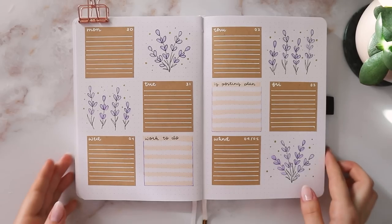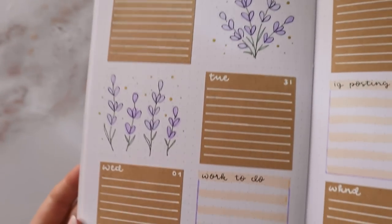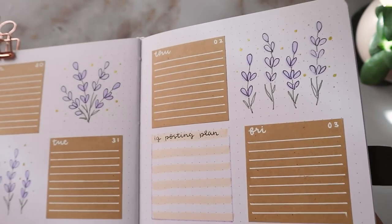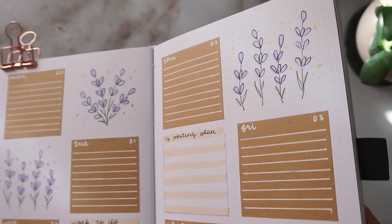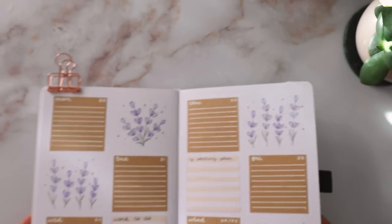And that is it for my weekly spread! I think it looks so cute, and I really enjoyed filling all these little spaces with a bit of color. I usually have a bit more white space, I feel like, but I really like the look of it. So yeah, I hope you enjoyed this plan with me video, and let's go ahead and do a little flip through.